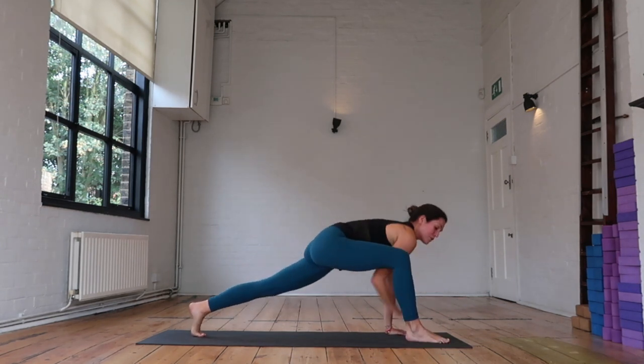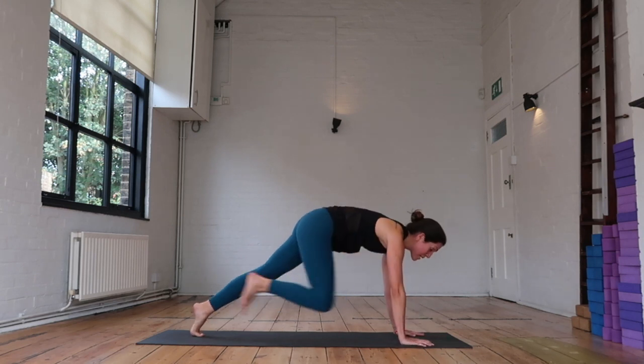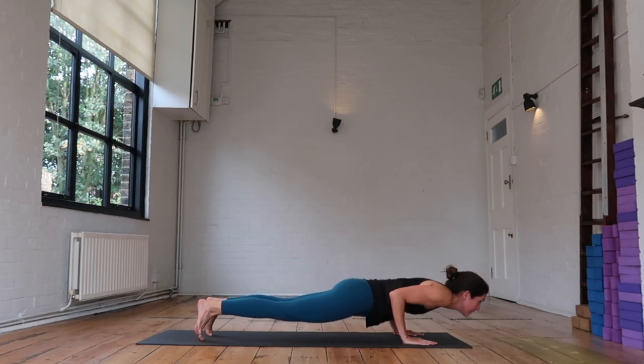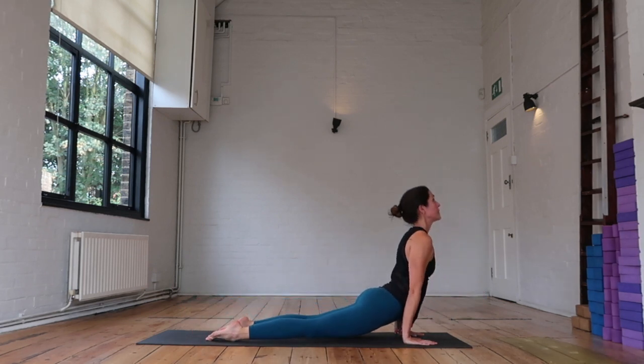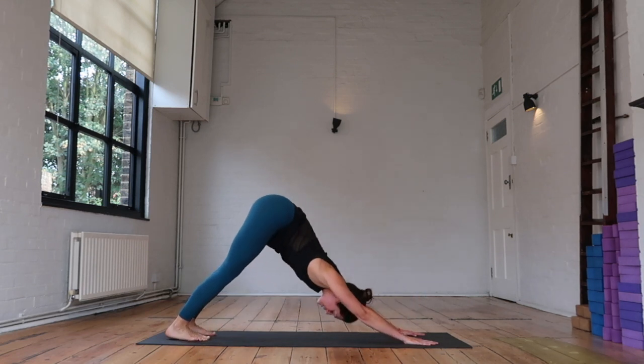Otherwise, from your hand on the inside, take it back on the outside. Step that right foot back. Move through your flow — either knees-chest-chin or chaturanga. Inhaling, exhaling back. Downward facing dog. It's a tough flow — I'm already sweating.